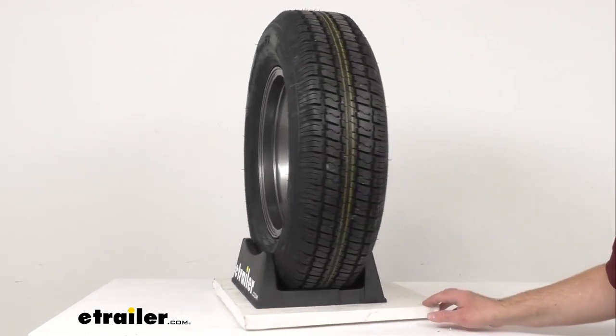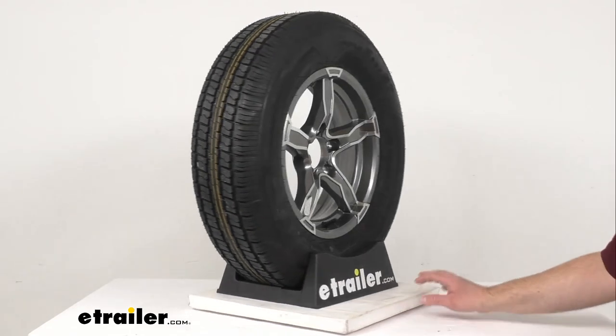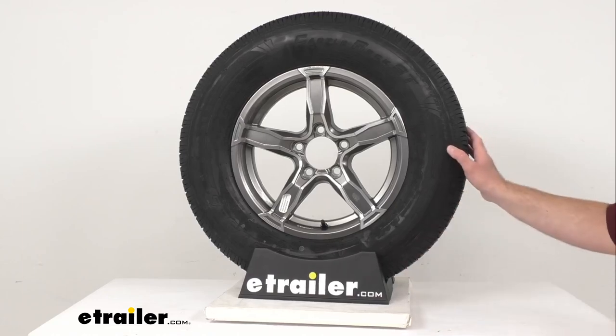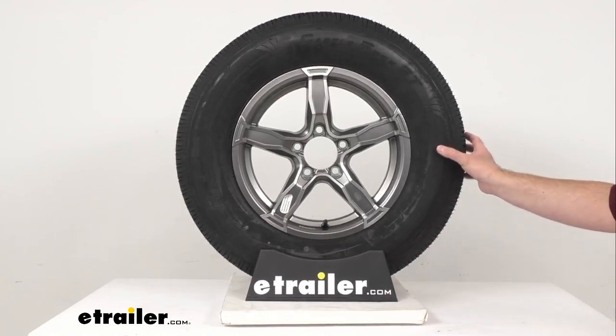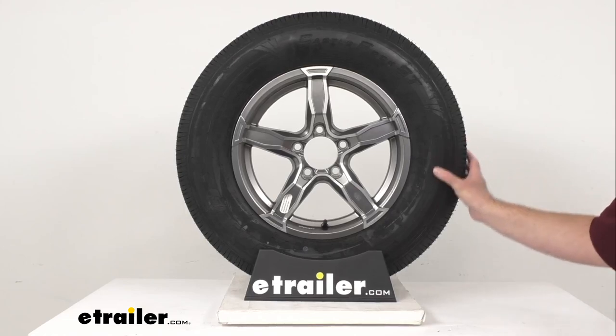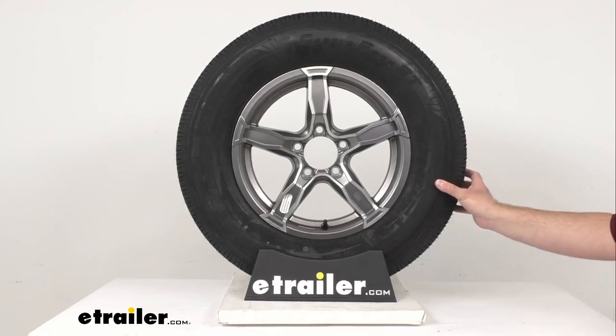This tire and wheel assembly is going to be great for your RVs, campers, and trailers. This special trailer tire has sturdy sidewalls so that it can handle heavy loads. It is created specifically for trailers, and it's not intended for use on other vehicles.